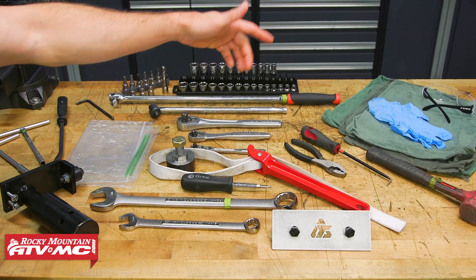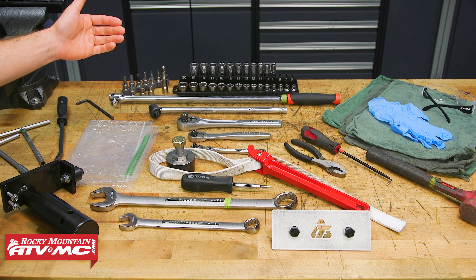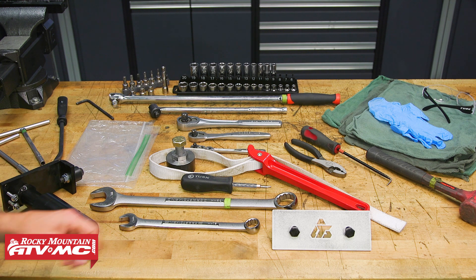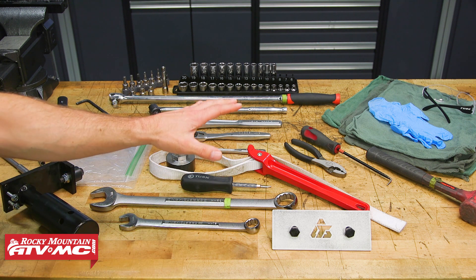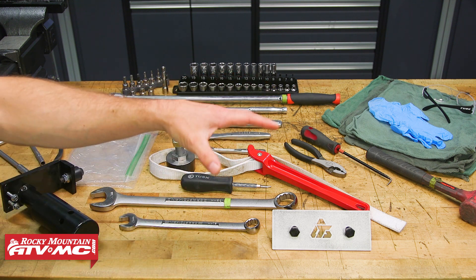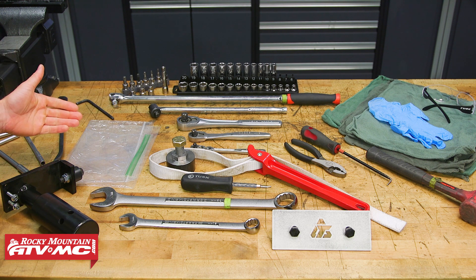To do this job we're using some rags, safety glasses, rubber gloves, some common hand tools including sockets, Allen keys, torque bits, as well as some specialty tools. We have our engine stand adapter plate, our cylinder holding and camshaft timing tool, a strap wrench to hold our flywheel, the flywheel puller, and a few other common things like a rubber mallet, pliers, a pick, and ziplock bags to stay organized throughout the process.